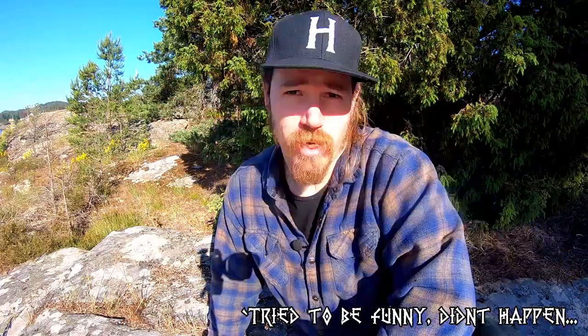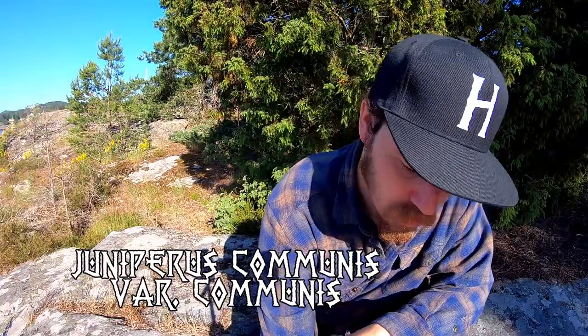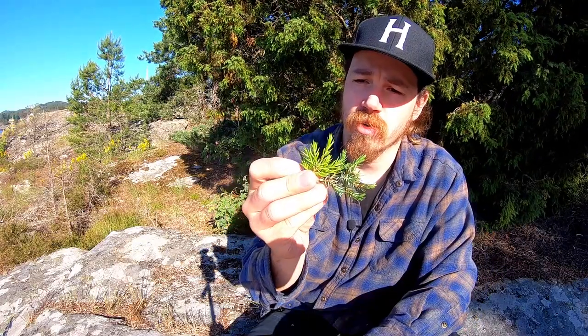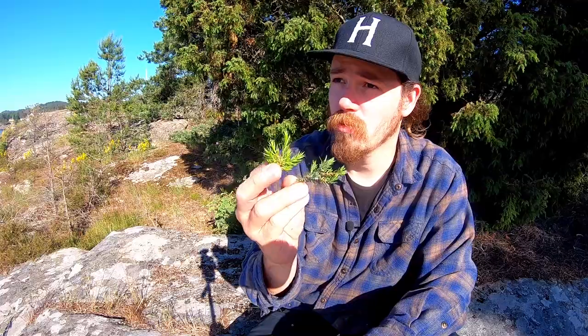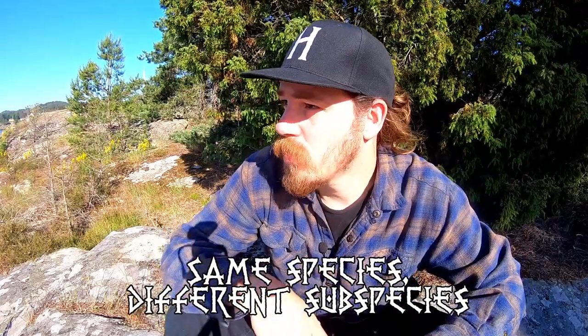They're often grown southwards because it's pretty open to the south here. I mentioned Sweden because this is the border, and this is also sea level, so these are lowland junipers. They're different from the junipers that grow on the mountain — that's an important point here in Norway, because they're almost the same species.